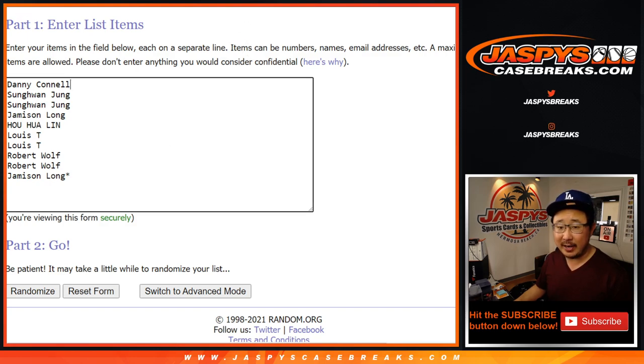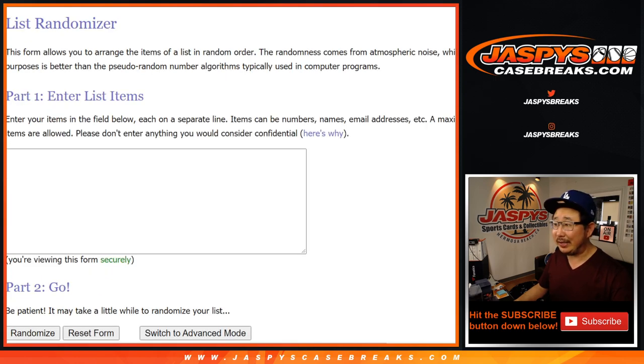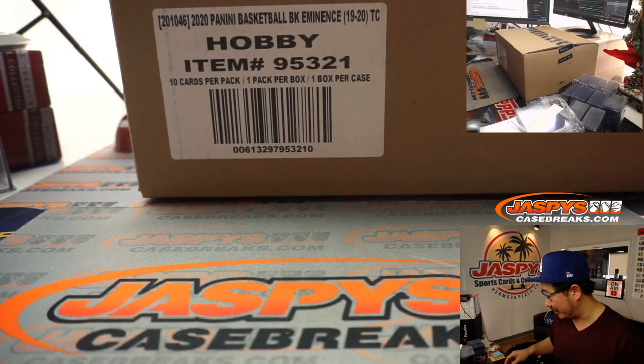We've got another one of these coming up right after this too. So like I said, we're going to type in the hits right here, open up the case, type in the hits, randomize your names, randomize the hits, and see what you match up with.